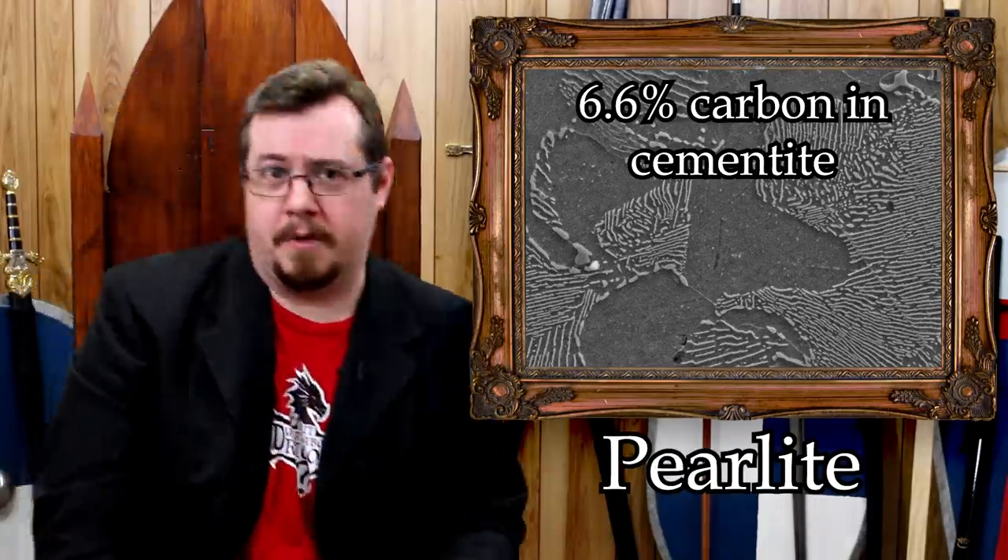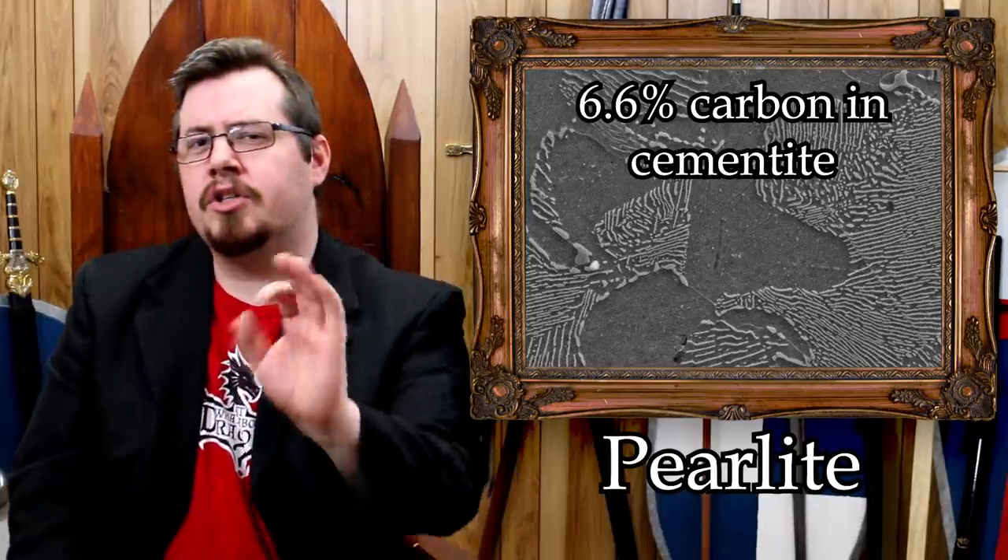Add ferrite and cementite together and you have a type of crystalline structure in the steel called pearlite. These cementite lines can only form if there is enough carbon in the iron to begin with, and their density in terms of the iron-to-carbon ratio in these cementite veins is actually quite high — because the rest of the iron didn't want the carbon there and forced it out. This is what will happen to the carbon if it cools down slowly.